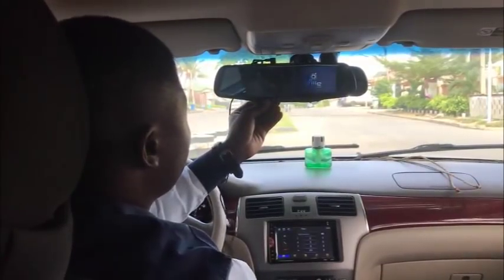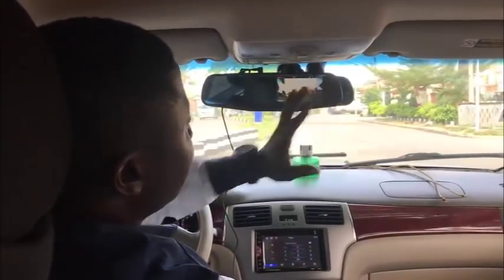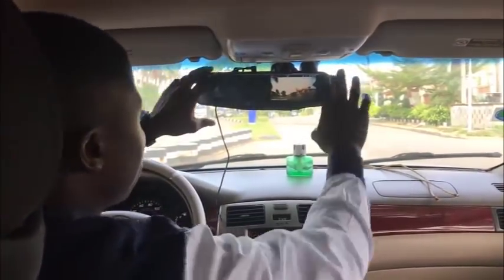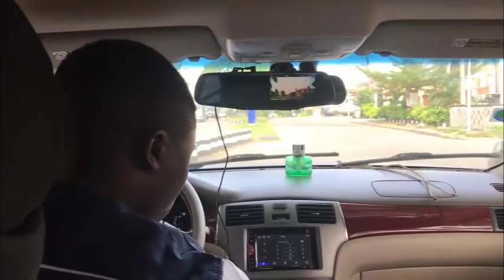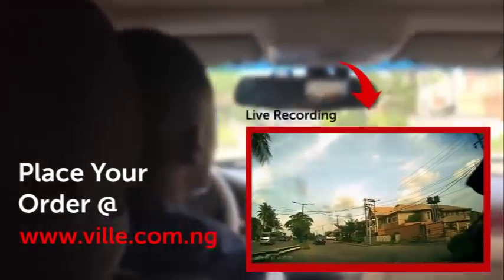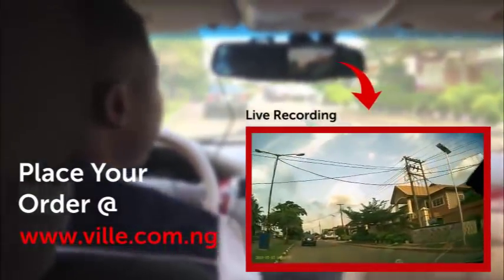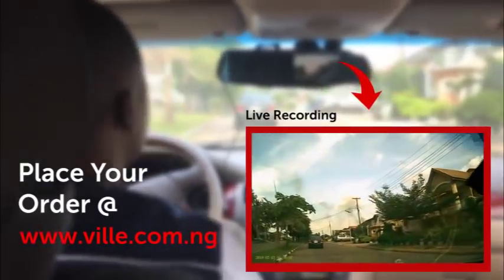Now it's plugged in. You can see it automatically comes on, which means that right now it has started recording. Let me show you how it goes. Follow me, let's see Lagos. Can you see how clear and sharp the camera is?